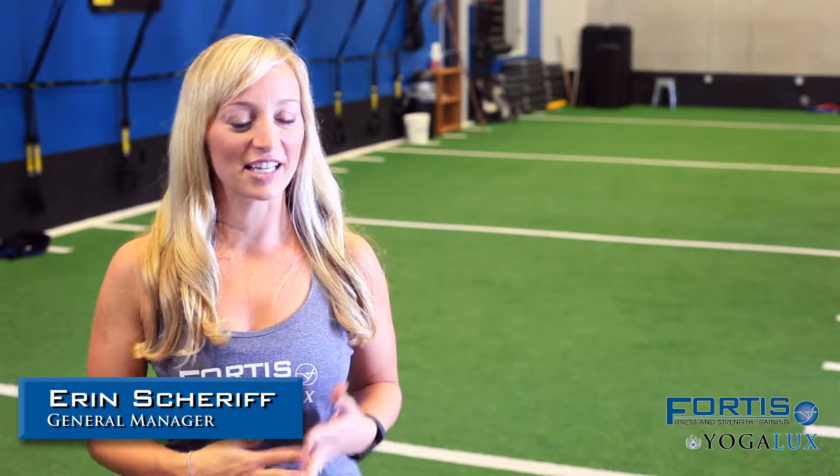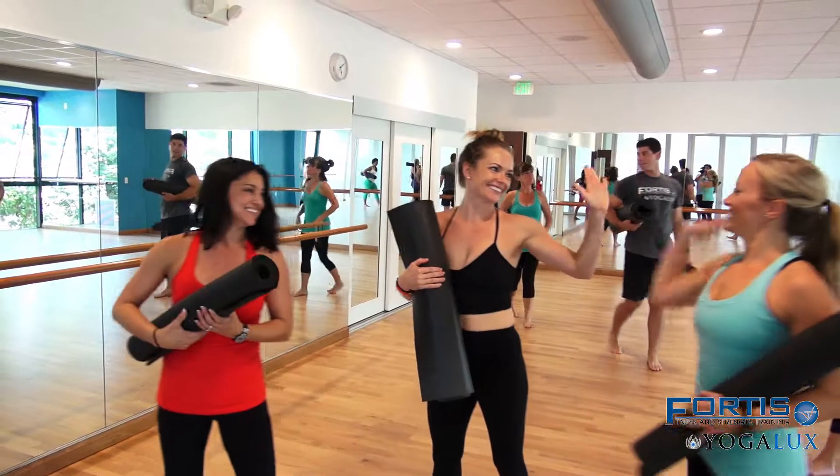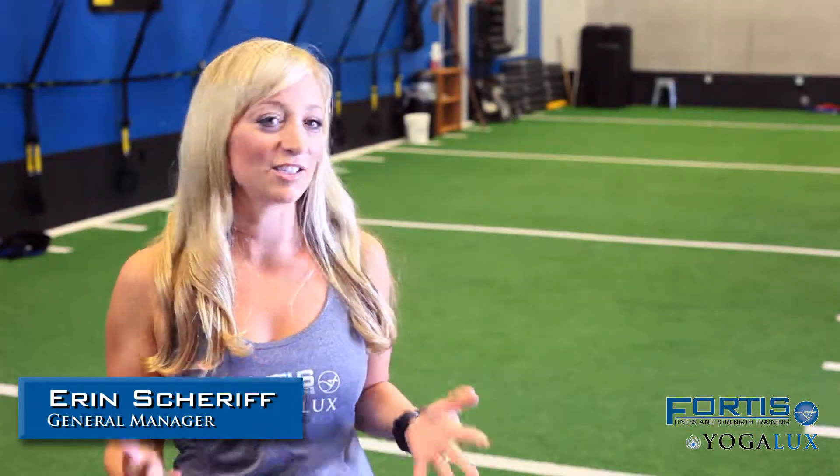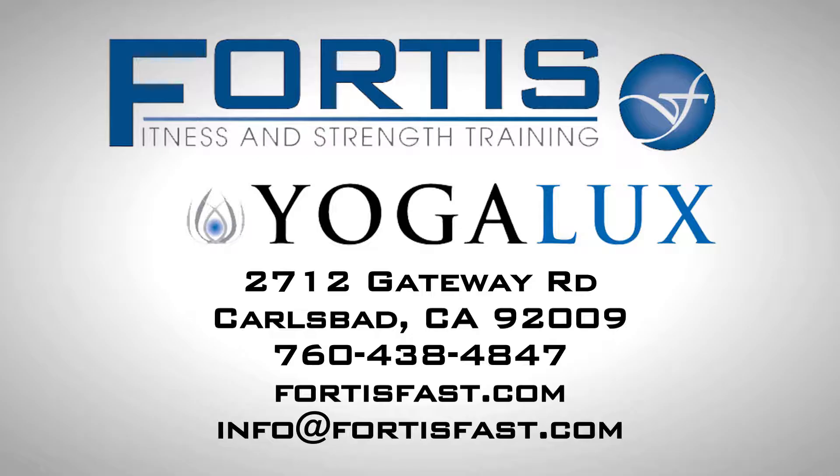Yoga Sculpt is really a fusion of traditional yoga poses and postures with strength exercises, moves, and weights. It's a great workout cardiovascularly, it's a great stretch — it really combines two great modalities together into one amazing workout.